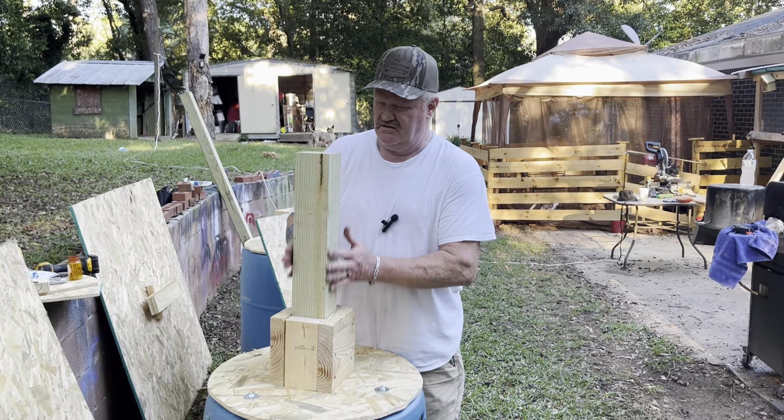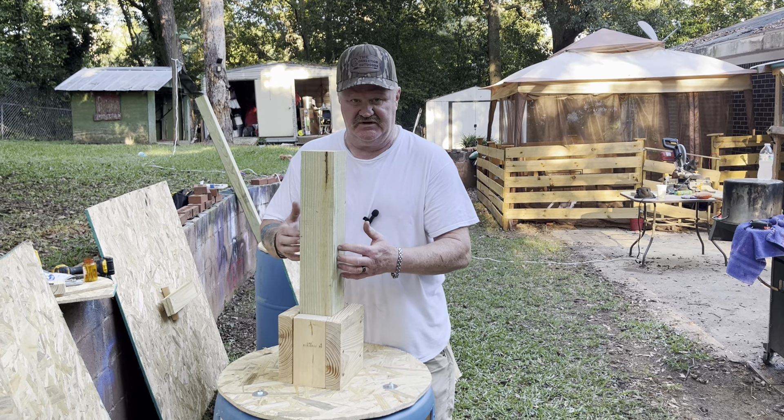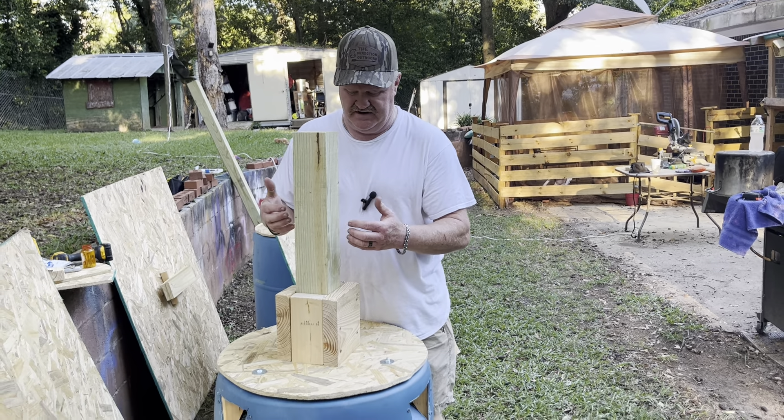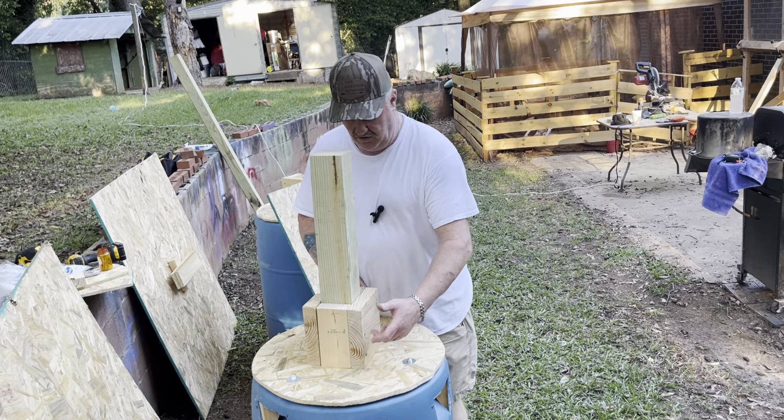You get an idea here - this is a six-foot four-by-four post. Two feet would go in the ground, and then we would have lag bolts all the way through.